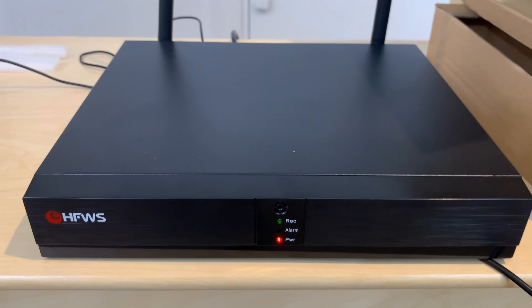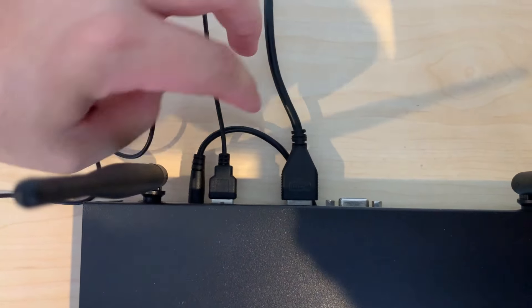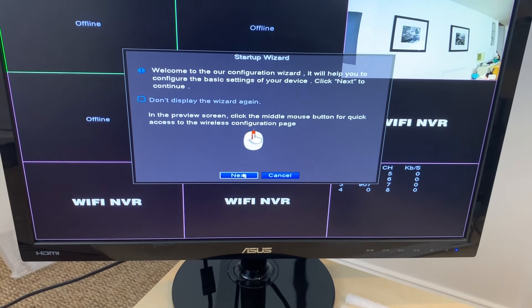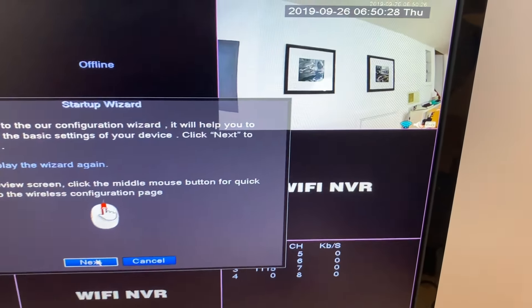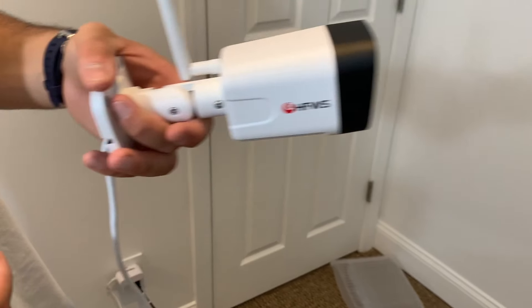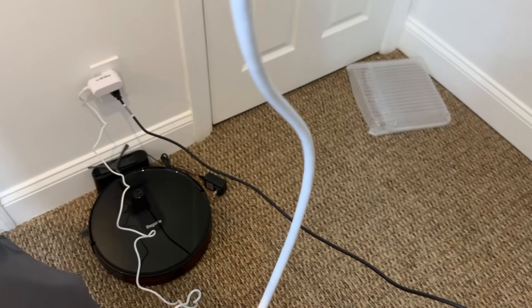So now we have our hard drive, which contains all the memory, and everything is connected through the back of it right here. We've got the HDMI right here, USB for the mouse, and this is the actual power cord to power it on. We're also just using a regular ASUS monitor, and as you can see we just connected one camera for now to show you. This is the footage, and then you can hardwire the camera.